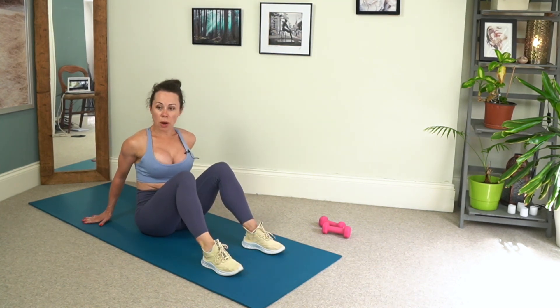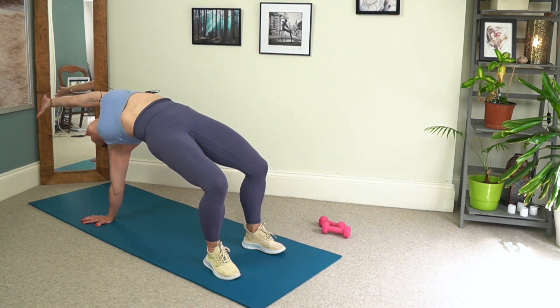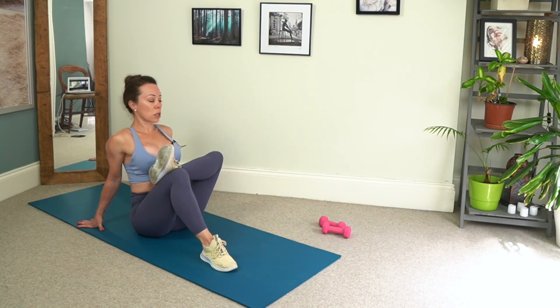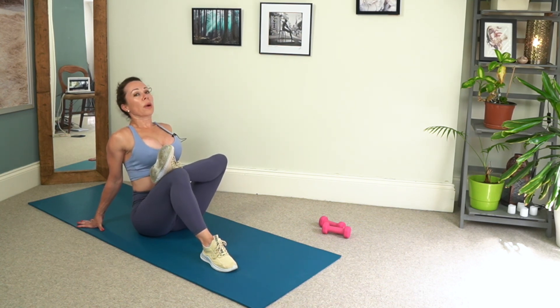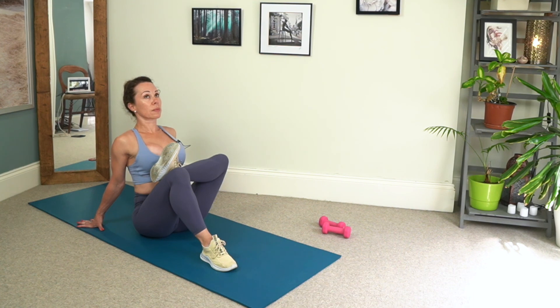Then sit up tall. Bring the soles of the feet about hip width apart and bend those knees. Take the hands just behind your sit bones and cross your right ankle over your left knee, then press the knee down and press the chest towards the thigh. So we're getting a figure four stretch but in a seated position — you can lever yourself to increase the stretch or decrease it as you need to. Do make sure that your toes stay flexed though, we don't want soft ankles. Take about four or five deep breaths in any of the stretches — whether that's when you do your yoga practice or these stretches — that's usually about 60 to 90 seconds depending on how deep your lung capacity is.